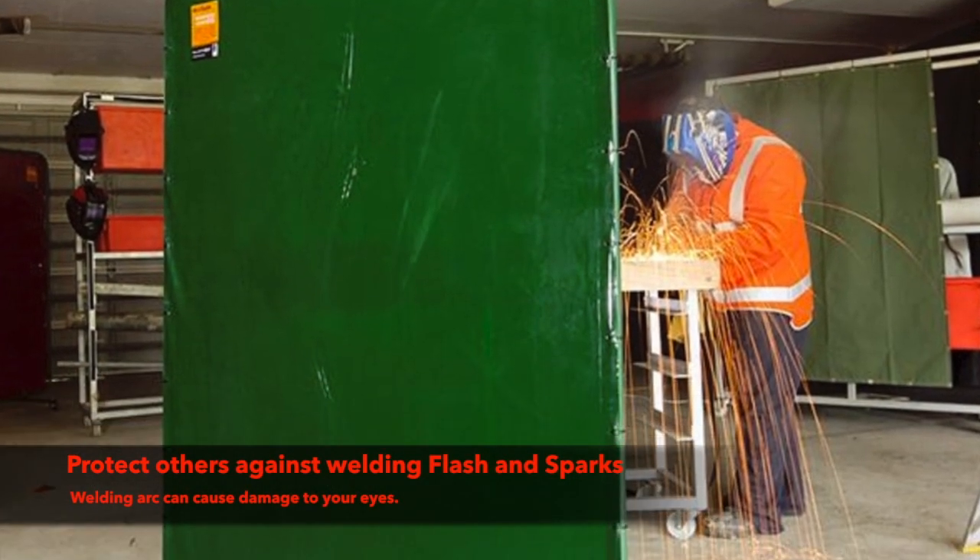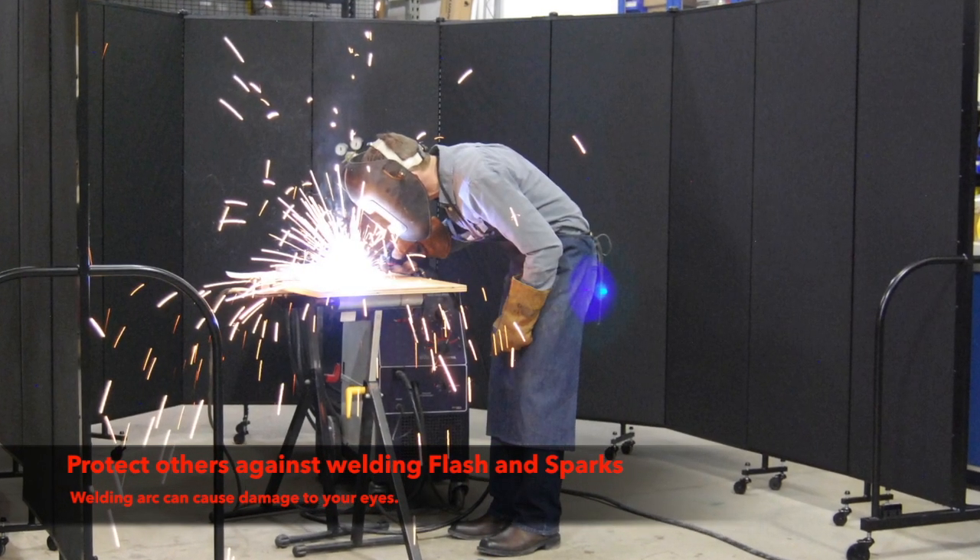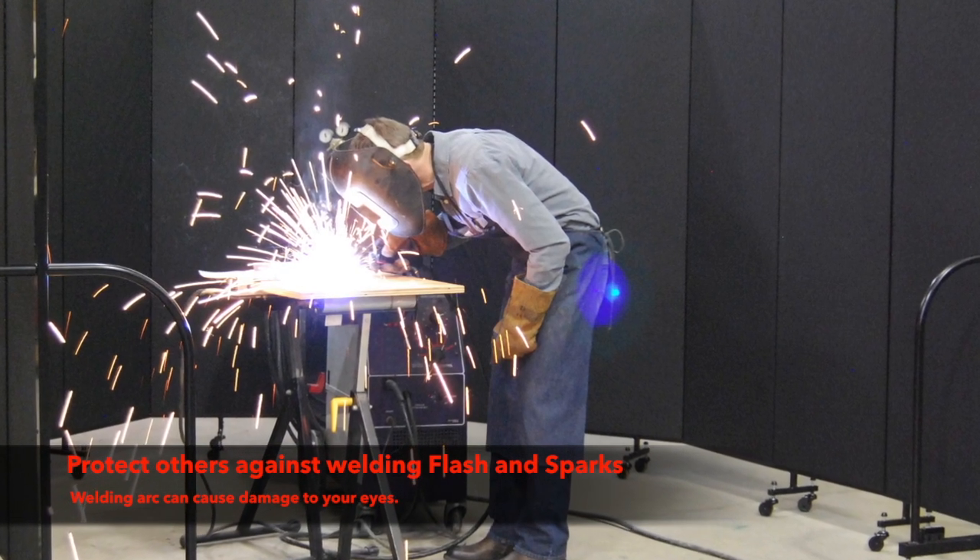And lastly, it is always a good idea to consider others around you and set up welding screens where you can, to protect them from welding arc rays and welding sparks.